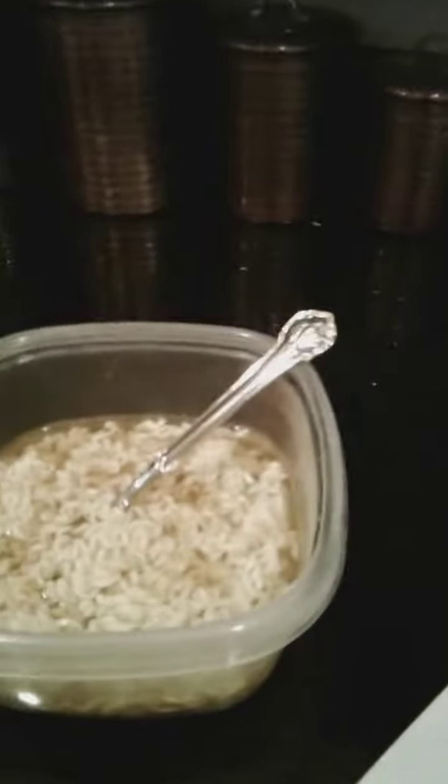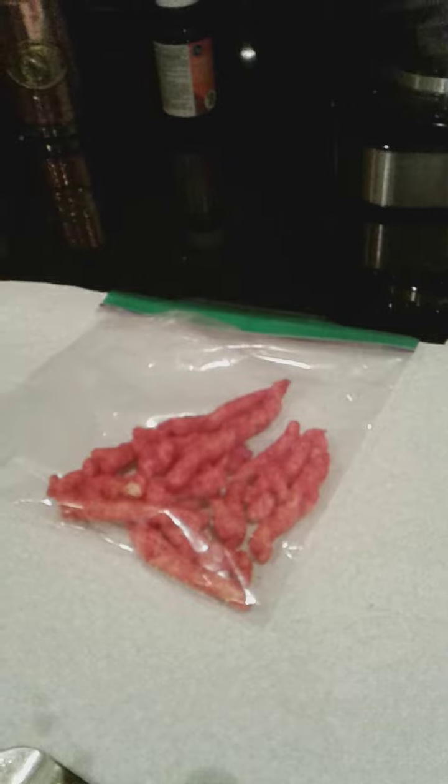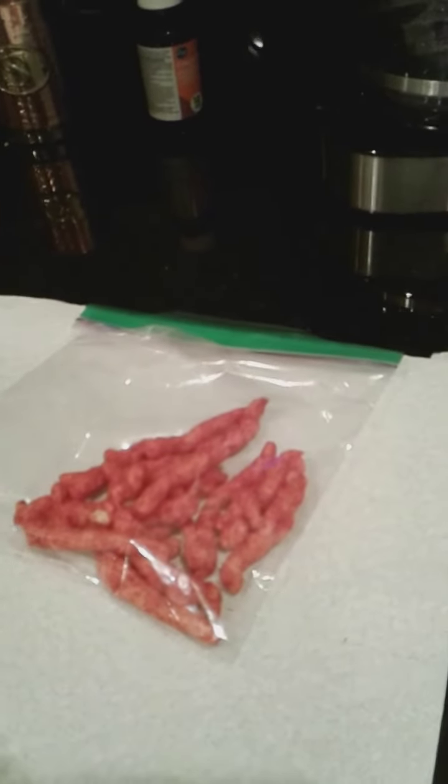You're gonna put them in a plastic bag and then you're just gonna smash them with like a fork, or maybe with like a knife or something. Make sure that you close the bag and seal it.